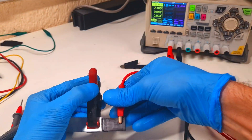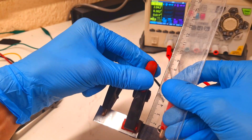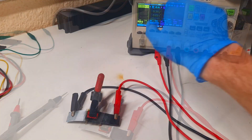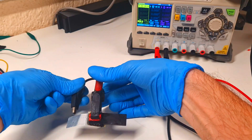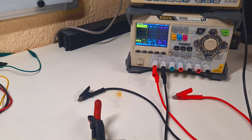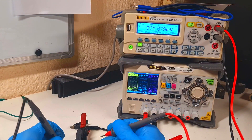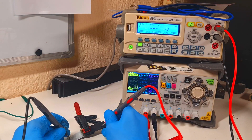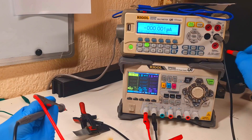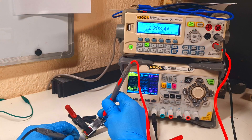Now I will charge this cell for about 10 minutes and then I will see what I get from this little static zinc bromine battery. The cell is 1.5 cm by 1.5 cm. Now let's see the results: the voltage is 1.8 volts, and the current is 2.4 amps.